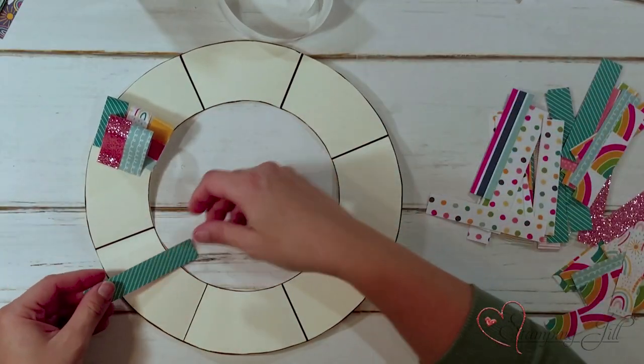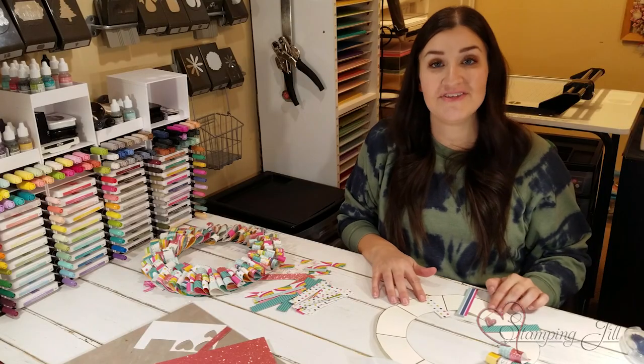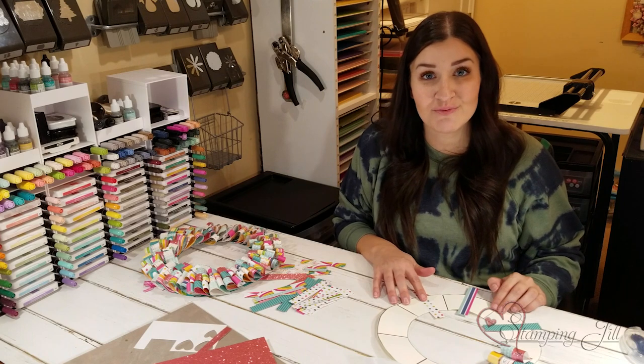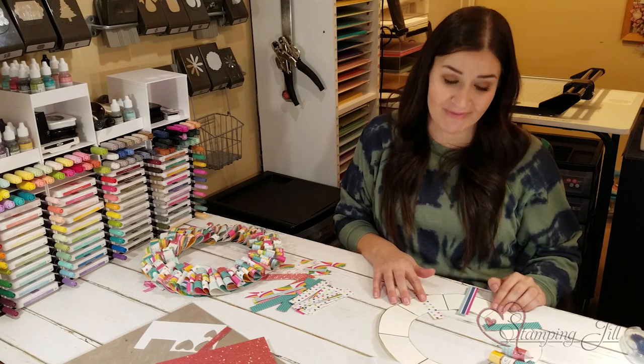If you wanted to do all of the strips in one section the same color, you could do that — I've done it before and it looks really cute. You can see some of those projects on our blog. We'll have pictures there for you to see of each of the wreaths we've made.